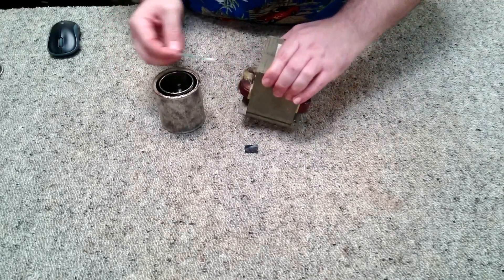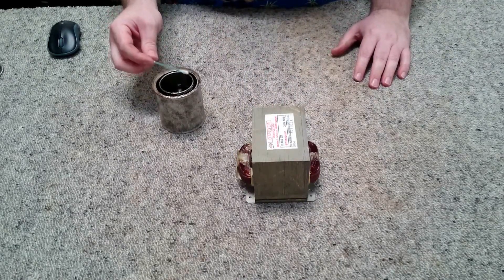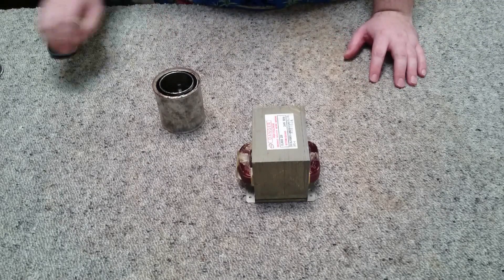There's a little bit on this side as well. I'm going to let that dry for maybe half an hour or so, then I'll come back and do another couple of coats.